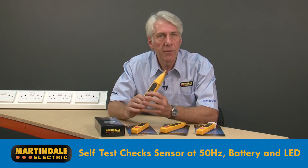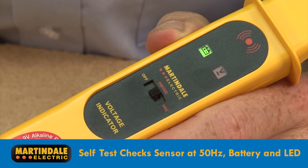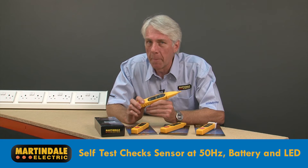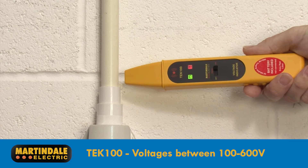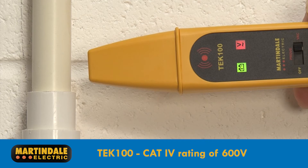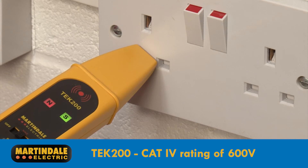The built-in self-test of the TEC series checks the sensor at 50Hz, the battery and LED — a great solution ensuring reliable results every time. The TEC100 will detect the presence of voltages ranging between 100 and 600 volts and is CAT4 safety rated to 600 volts. The TEC200 is also rated between 100 and 600 volts with a CAT4 rating of 600 volts.